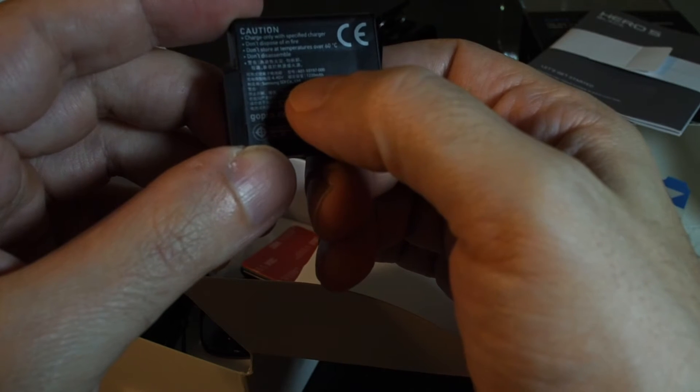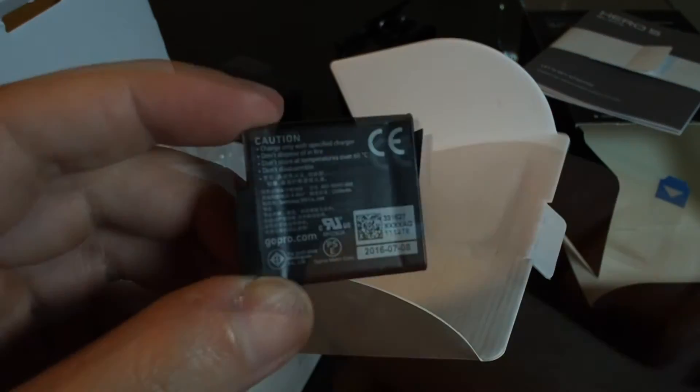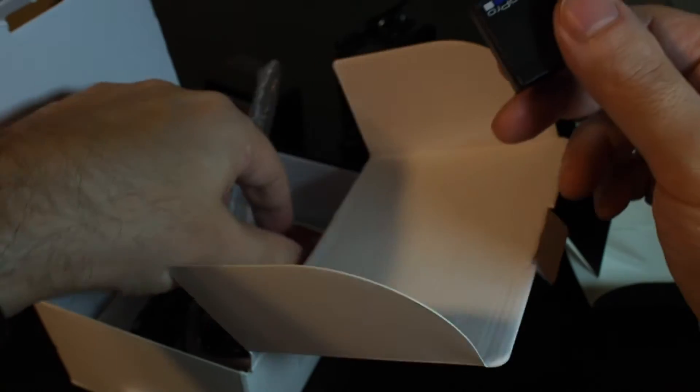Total capacity is actually slightly larger than the old version. This is 1220 milliamp hours; the old version was 1140. So we have the battery.